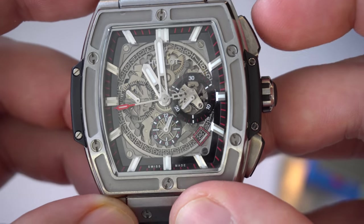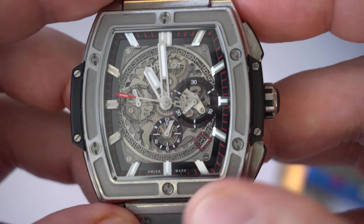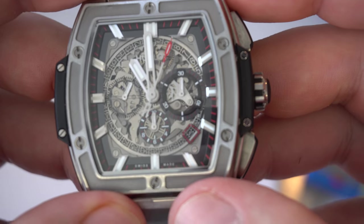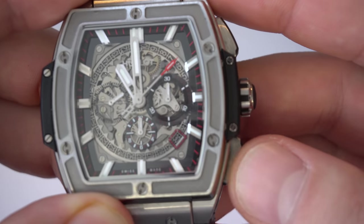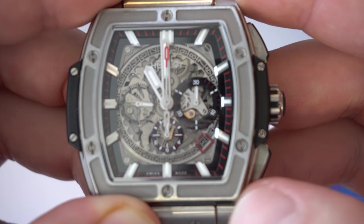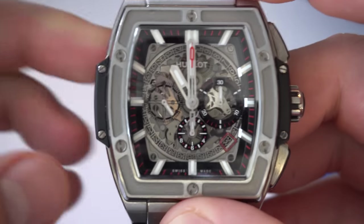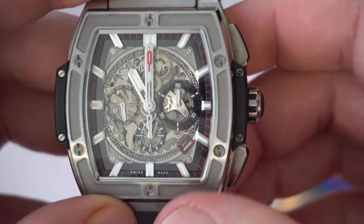Let me show you what the chronograph function looks like. So currently it's running — we're going to pause it here, stop it, and reset it. We'll start it up again. As you can see, it ticks — very beautiful, very smooth sweeping hand. We're going to pause it and watch what happens when I reset it: it all goes back to the zero position quickly. The feeling of the pushers is very robust, substantial, and solid — consistent with the overall feel of the watch.